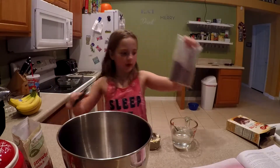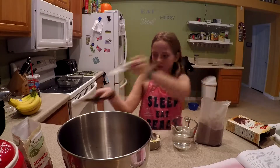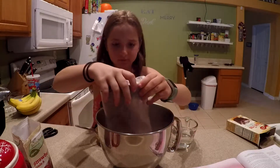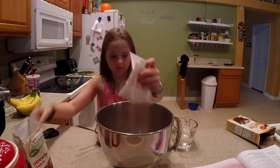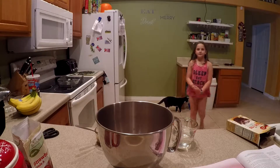Now I'm just going to try to open it. You're going to pour all of it in. It's always good to cook clean, right?